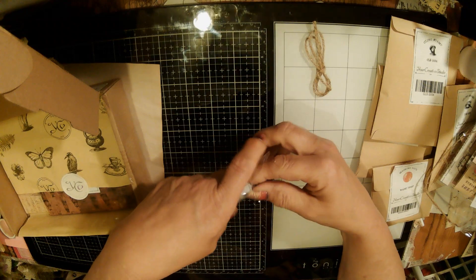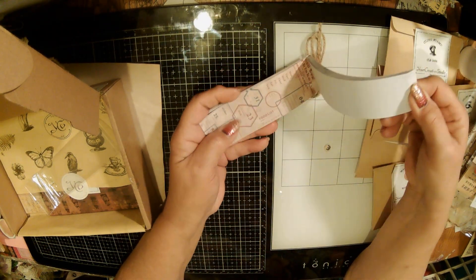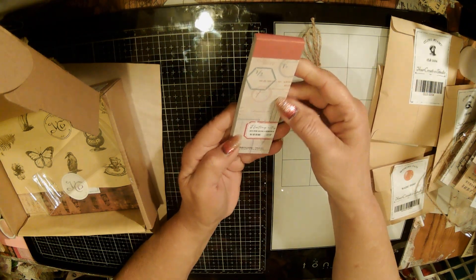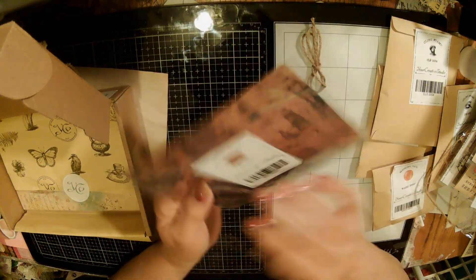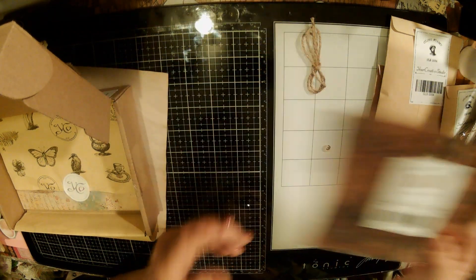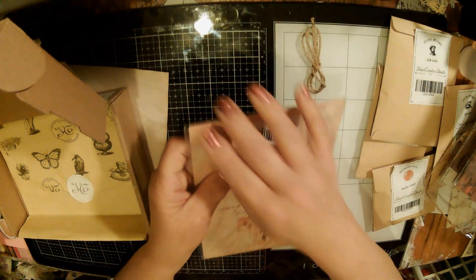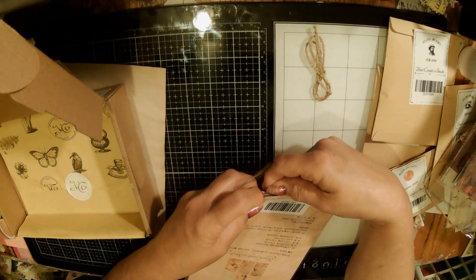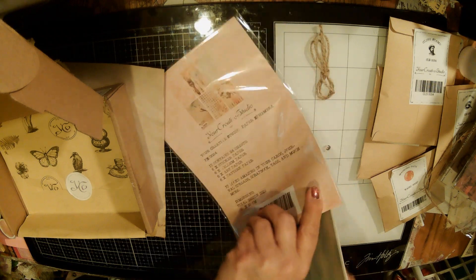And then here is another really cool little thing - let's see what this is. I'm not done, there's a lot here. Look at this - how awesome is this? It's a notepad. These are gonna be great for tags. And then this is some rice paper - well, it says it's mask and tape but it's not tape, it's a paper. So that is really cool.